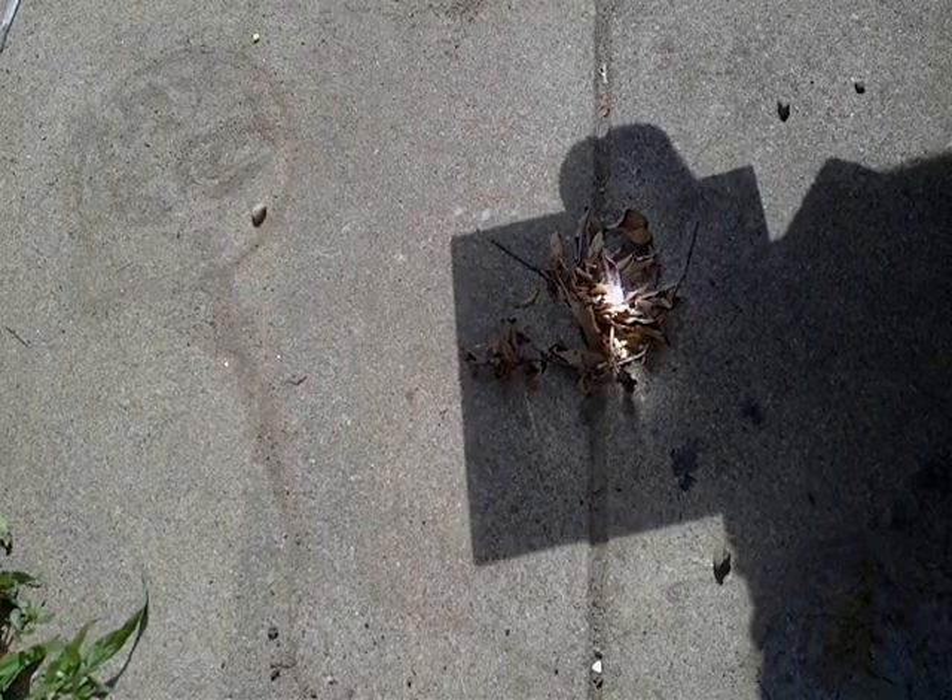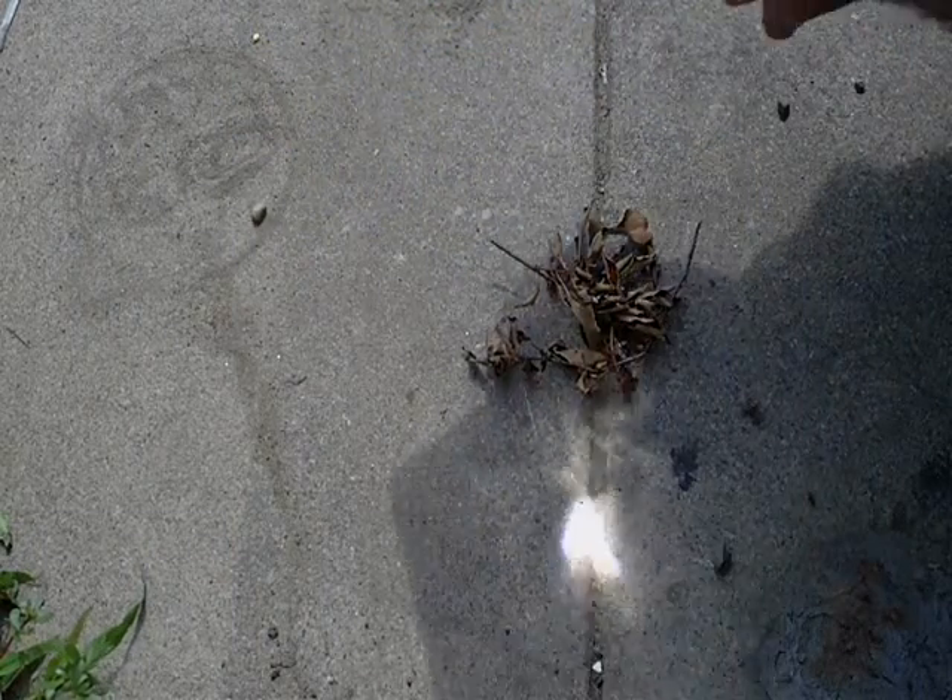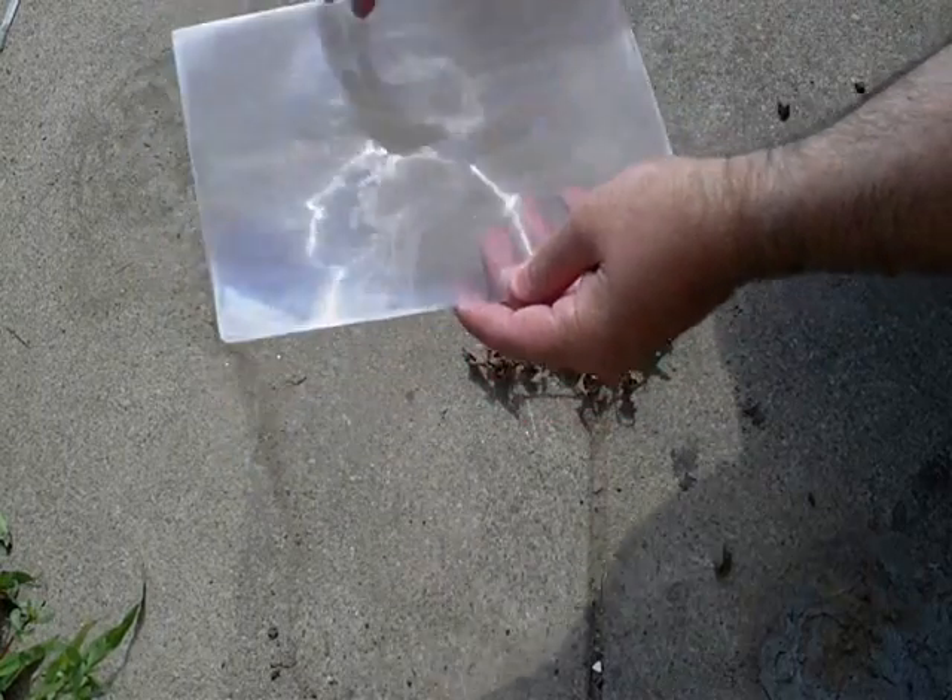So there you go — got a way to start a fire with a cheap magnifying sheet. It's lightweight, easy to get, and they come in different sizes. You can get them in a full sheet or half size.